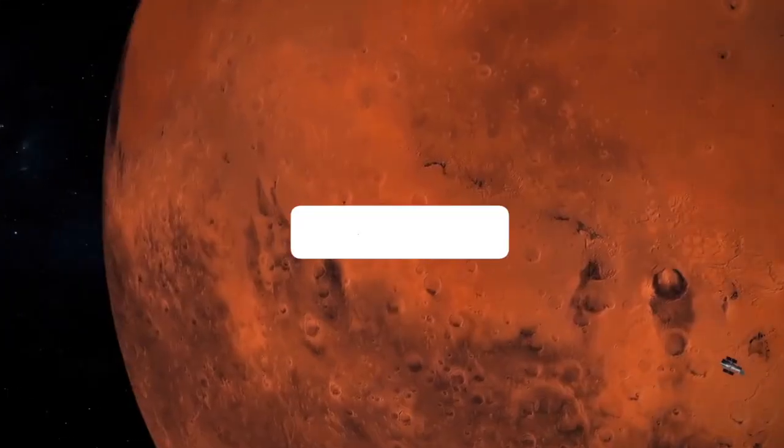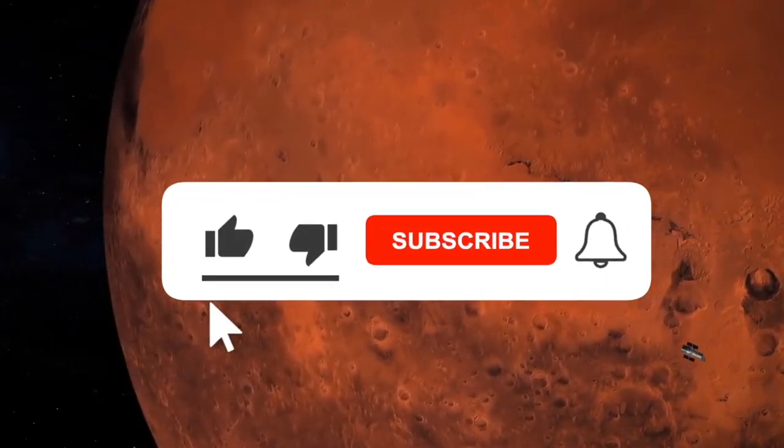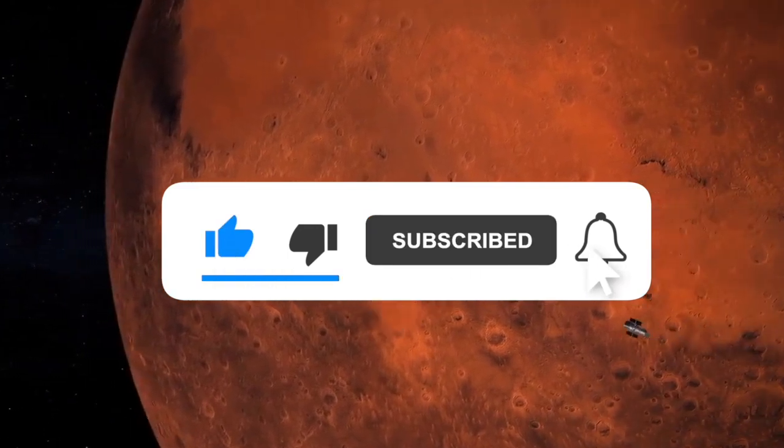That's all for today! Thanks for watching. If you enjoyed it, please like, share, and subscribe to our channel for more exciting content.